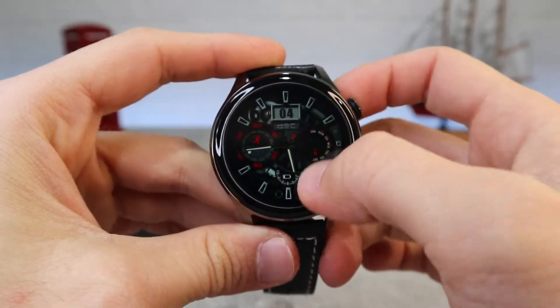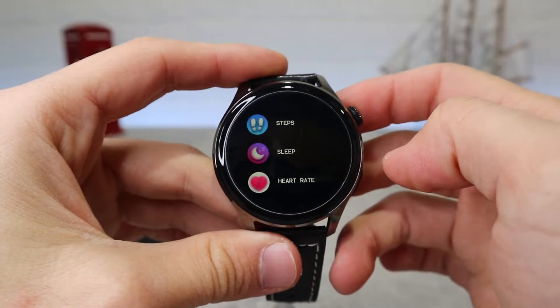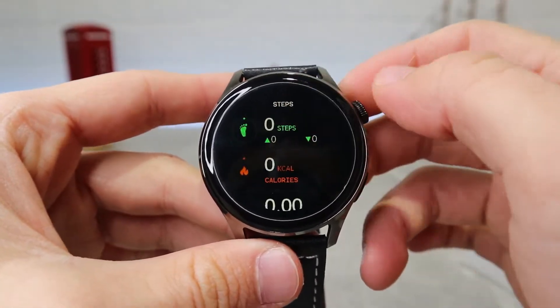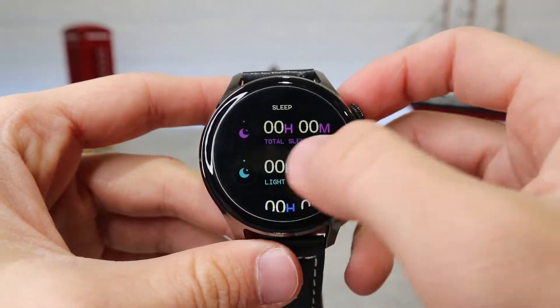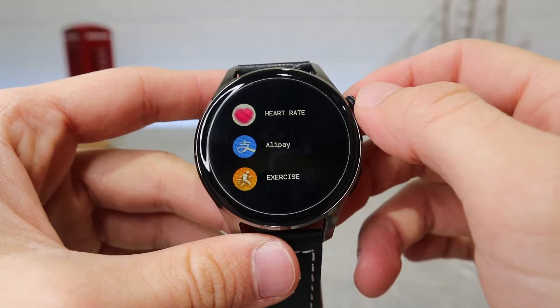If you swipe down you have the date, battery percentage, info, and settings. You also have plenty of apps like Bluetooth, app notifications, and health monitoring options such as steps, sleep monitoring, heart rate, Alipay, as well as exercise mode.